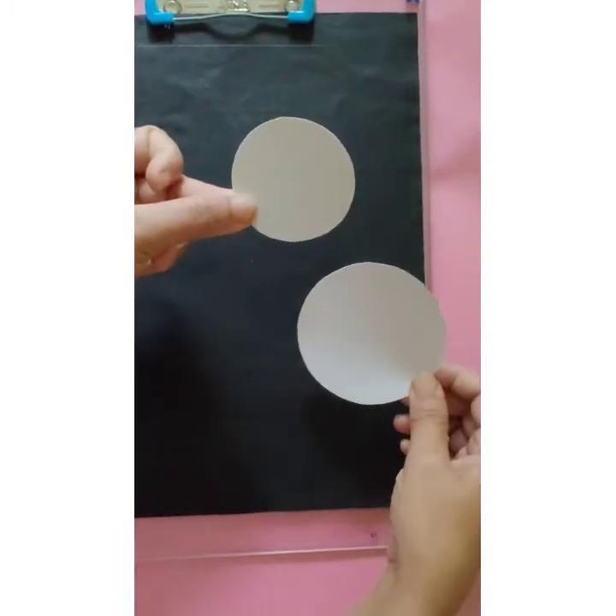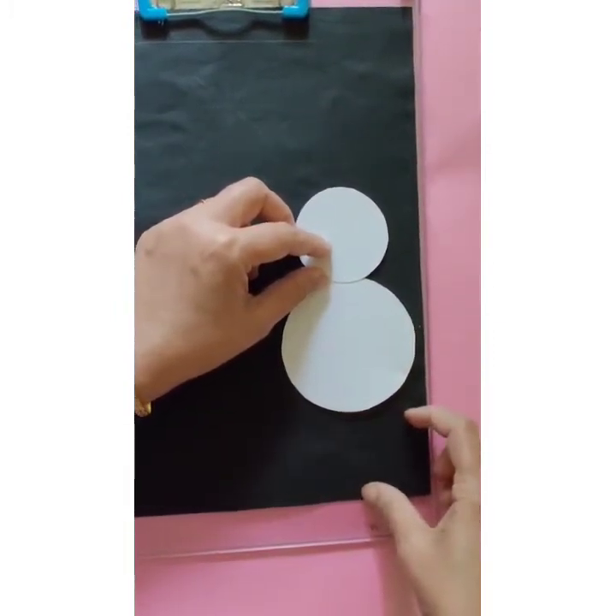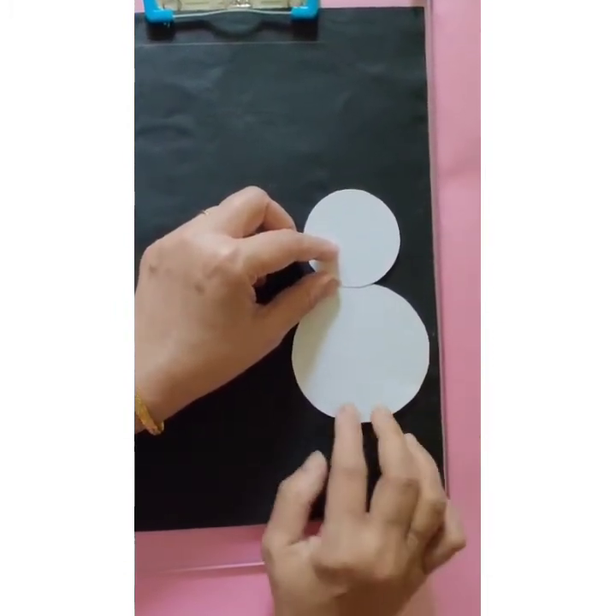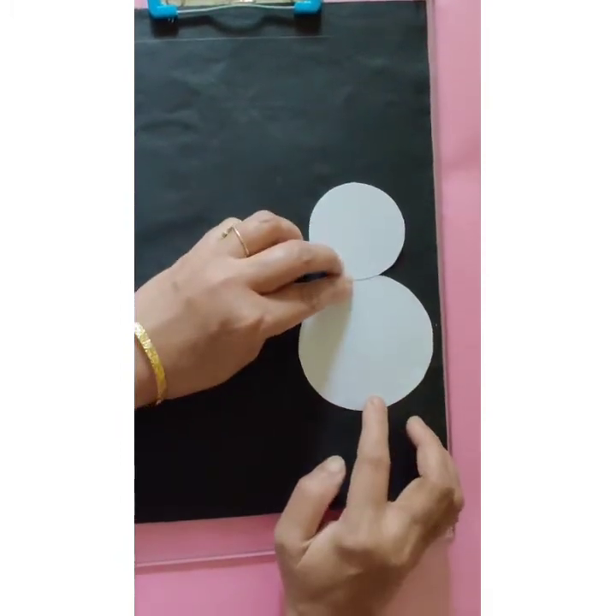We are going to paste them on the page, leaving some gap at the bottom of the page. Like this, we are going to paste these two circles.